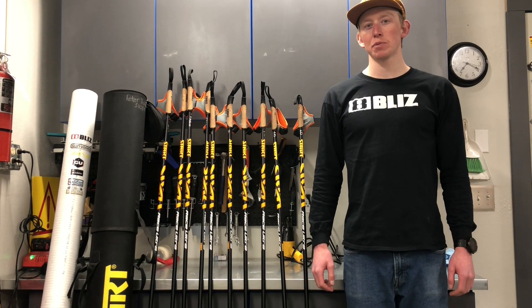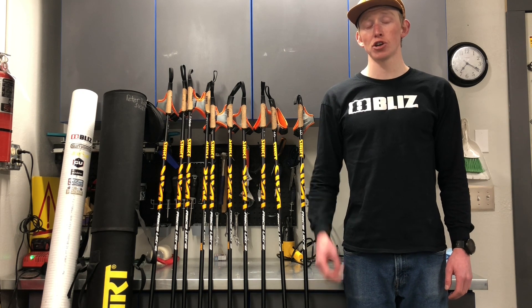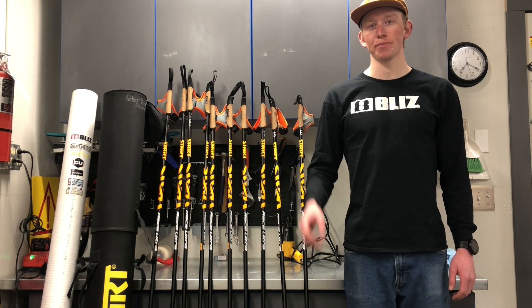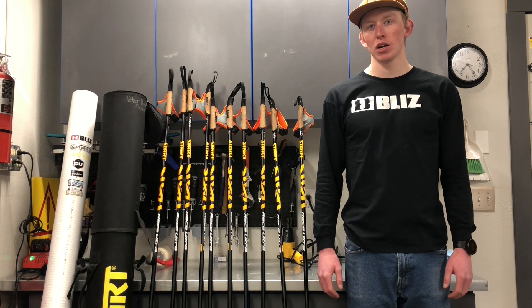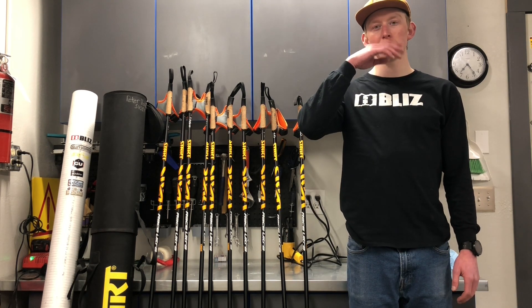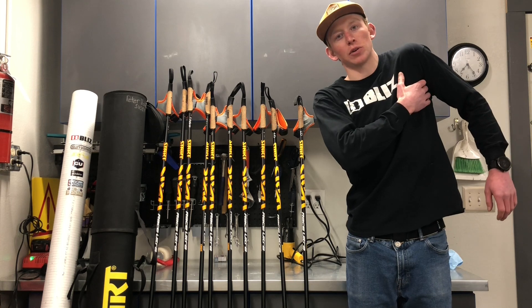Every skier that participates in both skate and classic skiing will likely have two pair of poles — a longer pair for skate skiing and a shorter pair for classic skiing. How tall should these poles be? Well, generally in the past everybody has said that skate poles should be around your lips or nose, and classic poles should be right at your shoulder or uncomfortable under your armpit.